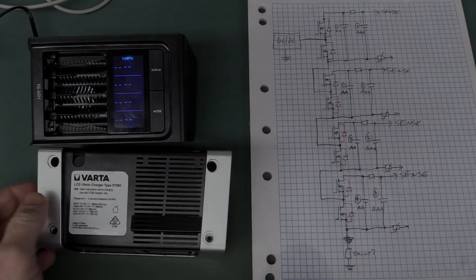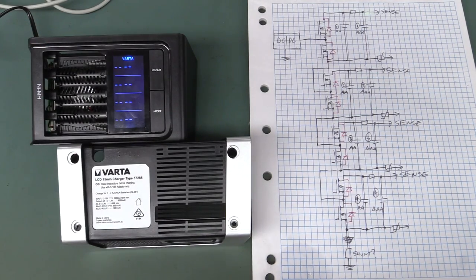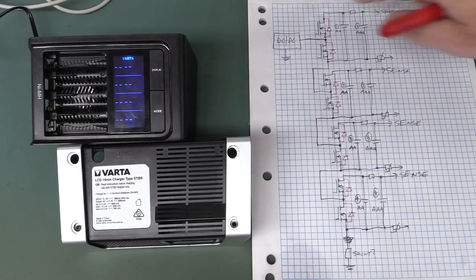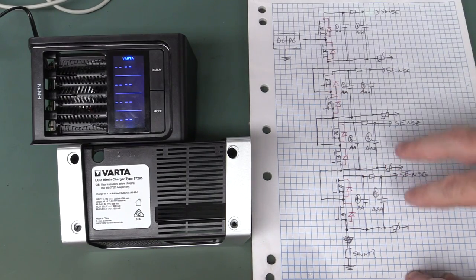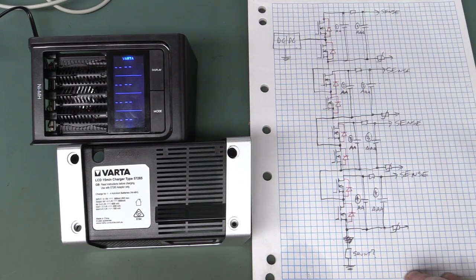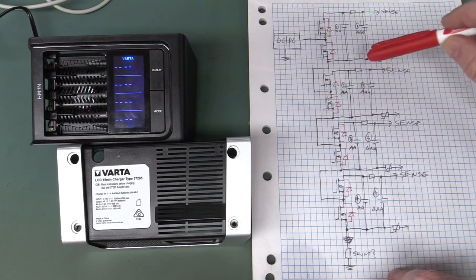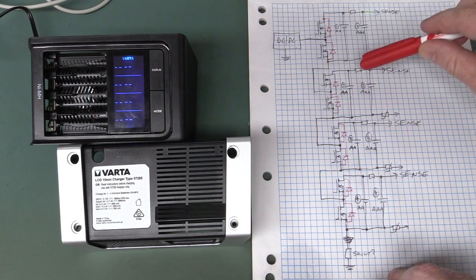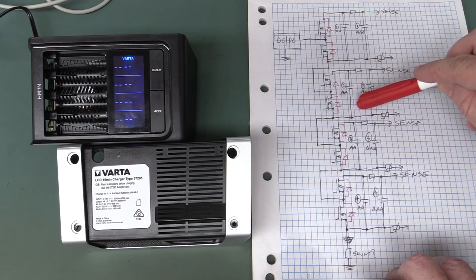Hi, just a quick follow-up on this Vata 15-minute nickel-metal hydride battery charger I looked at in the previous video. We did a teardown and kind of reverse-engineered the main switching topology and charging circuit for the batteries. A lot of people wanted me to follow up and actually probe this thing, because one outstanding issue from last time was how they're actually measuring the discharge current.